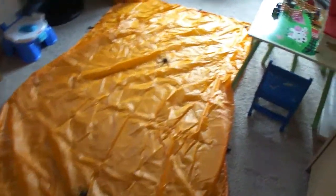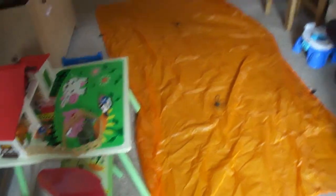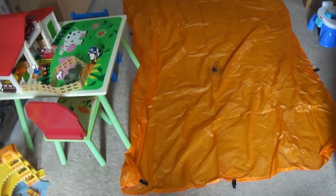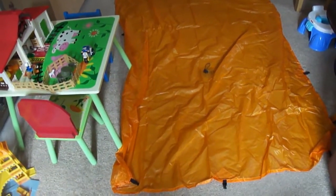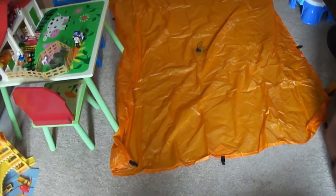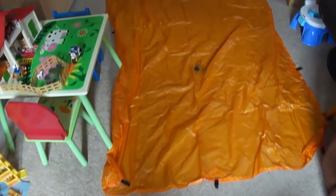Here it is. I've spread it out on my living room floor. It's actually a little bit bigger than what I thought it was going to be. It's bigger than the Cuban fibre version — it's the same length but the width. I think it's like a foot more on the width than the Cuban fibre.